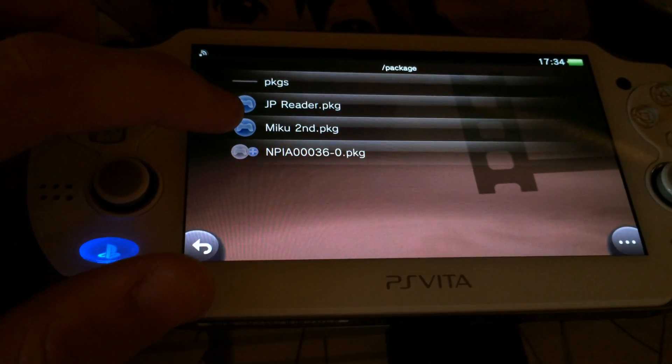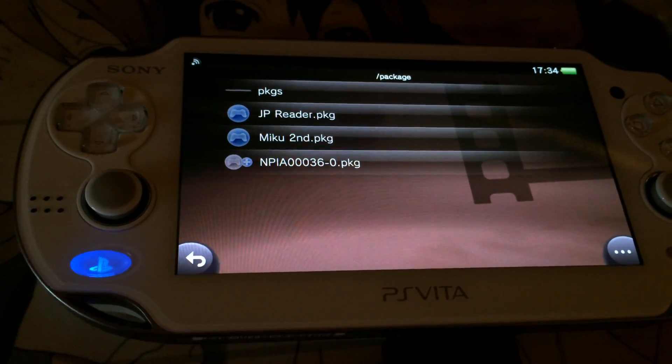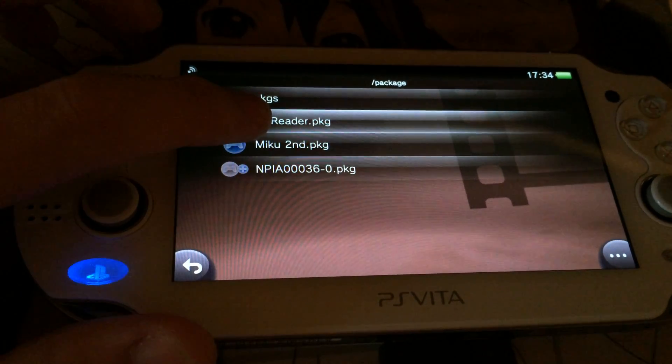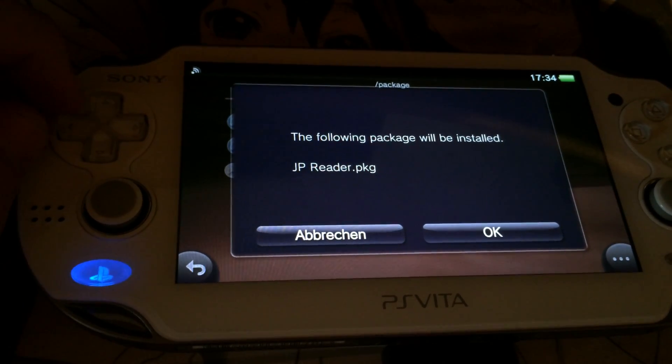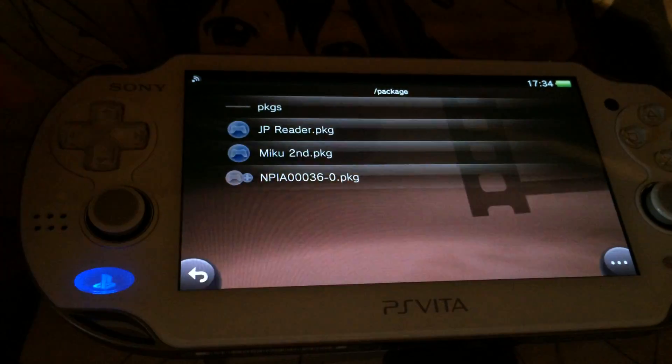As you can see, Miku 2nd — this is a demo version from the Japanese store of Hatsune Miku Project Diva app 2nd. And I've got this Japanese reader package file. Via the package installer you can install this package of the Japanese ebook reader, and we will just do this.